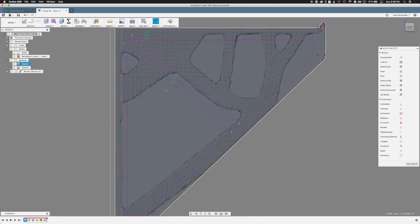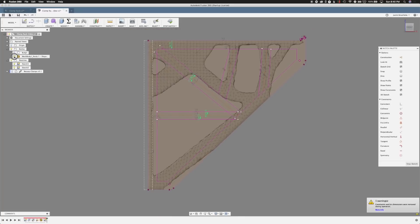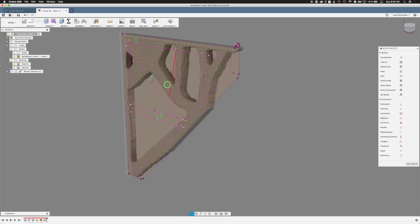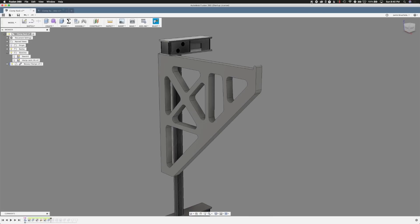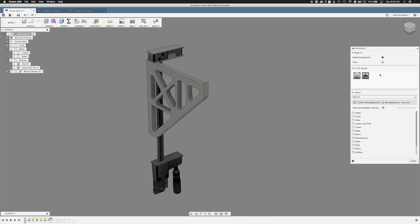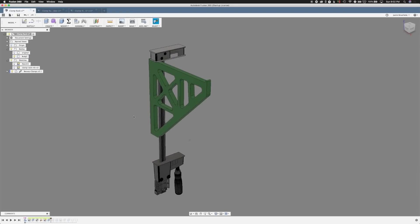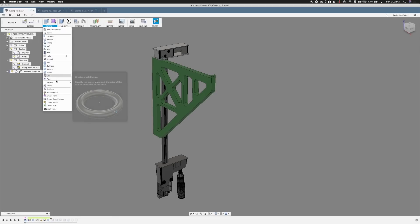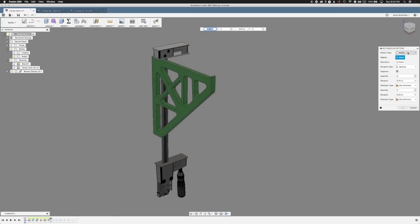We're going to trace out our simulation body on our sketch. We're going to make sure to hit all the critical load paths shown in the simulation and then add a couple of others at the bottom that just seem sensible. We're going to jump into the one we made and extrude that out to 0.7 again. Let's change the color so we can tell what's going on — we'll choose a green plastic — and then do Create Pattern, Rectangular Pattern.